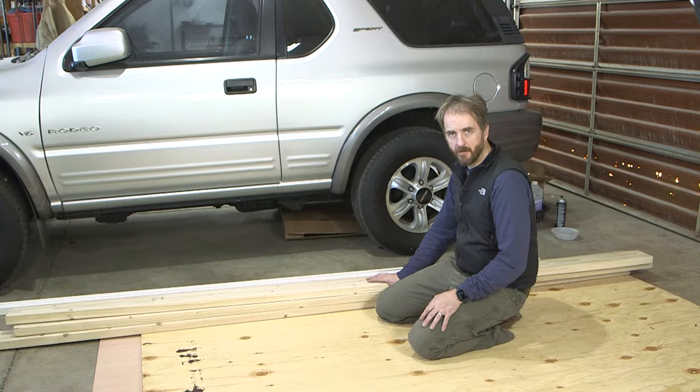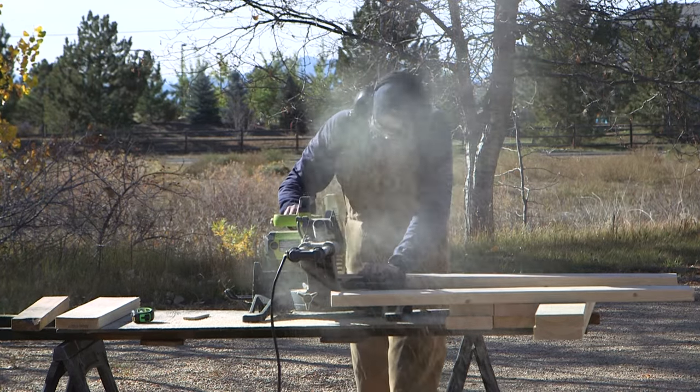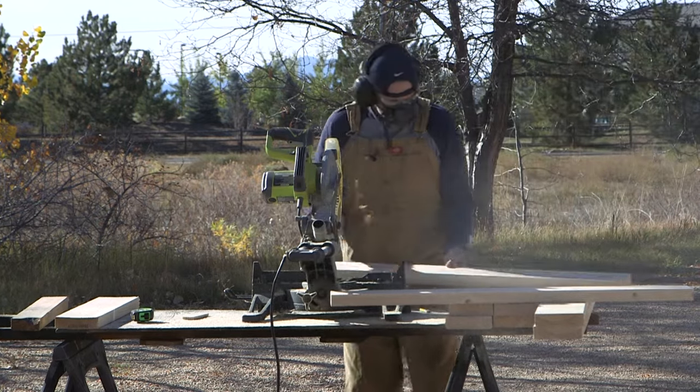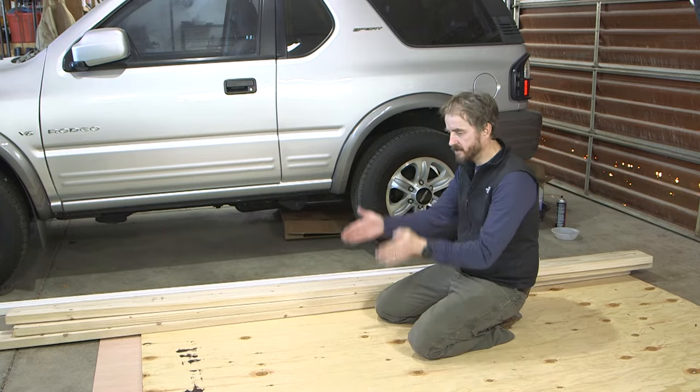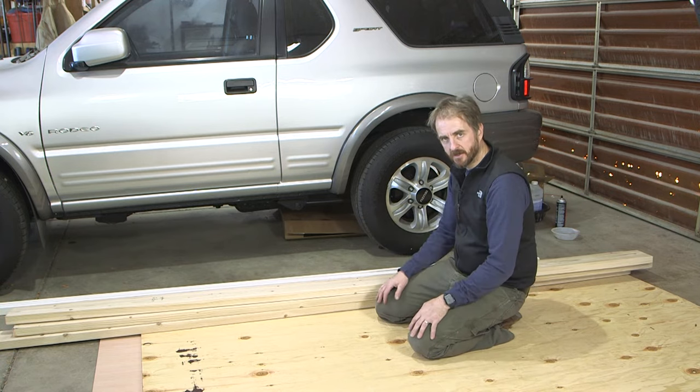I'm going to use two-by-sixes for the frame. I'm going to cut those down and frame it in an H pattern — so we'll have a long top and a long bottom, a pair of uprights at the ends, and then a pair of central uprights, and that will give me something to actually bolt the insert to.